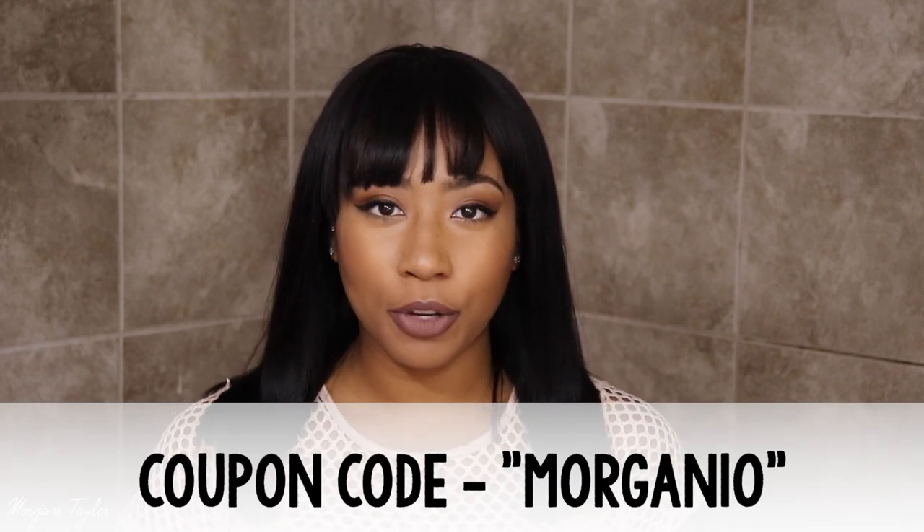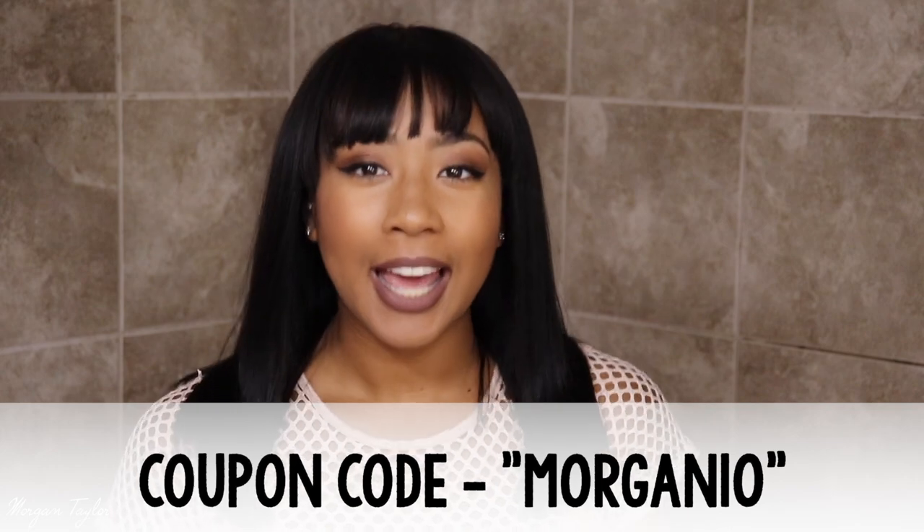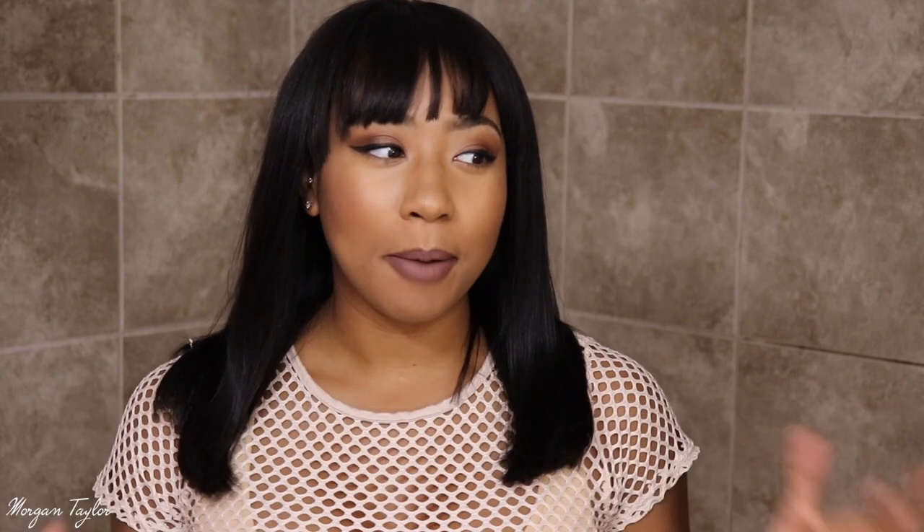I really really like this wig, especially for the fall — I think it's a very cute fall look. If you guys want 10% off you can use the code MORGAN10 to get 10% off your purchase. I would highly recommend this wig, especially if you're that working woman who just doesn't want to do her hair — you just throw a wig on. This wig is the bomb, it's super cute, very throw-on-and-go.